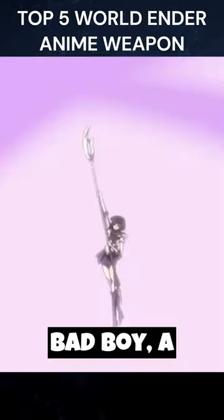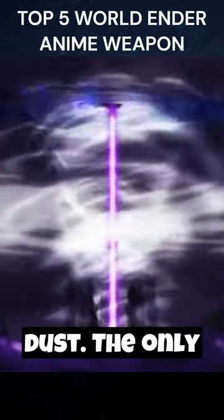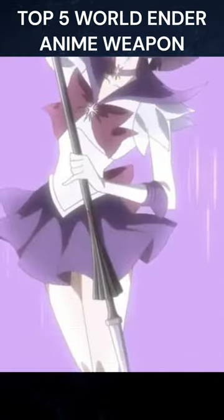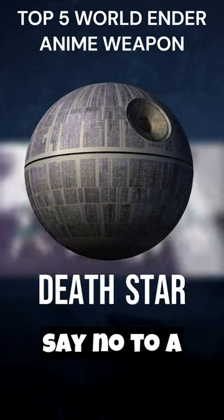This bad boy? A single swing and a whole planet could turn to cosmic dust. The only catch? Unleashing its full power leads to the user's demise. But hey, who'd say no to a Death Star-level handheld weapon, right?